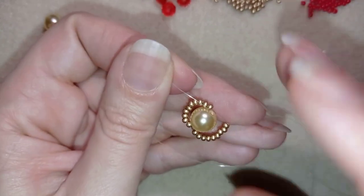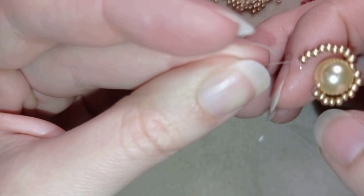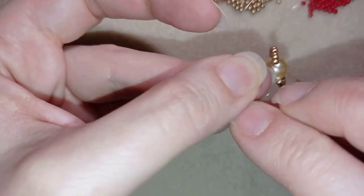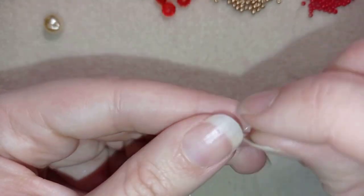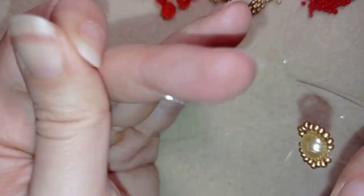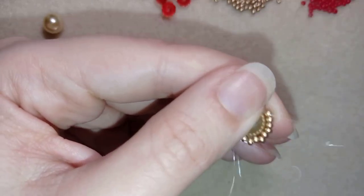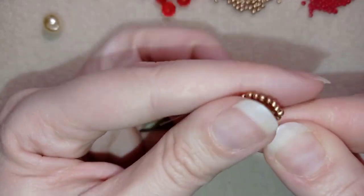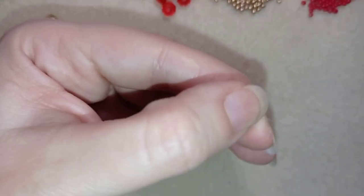I'll stick my needle in my mat and make a knot by making a loop and going with my tail thread twice through the loop. I pull, then make one more knot and pull again. Next, I go through my pearl so my knot hides inside the pearl. Then I go through all of my beads in this direction one more time.